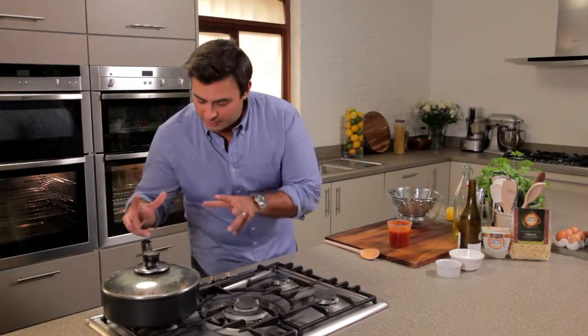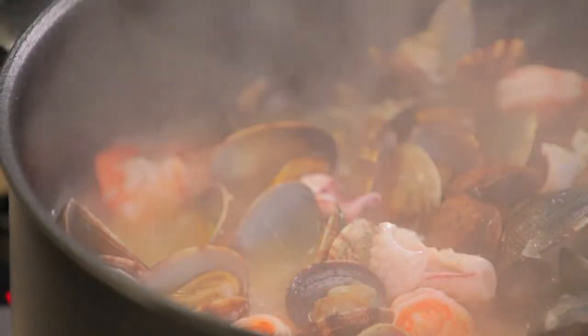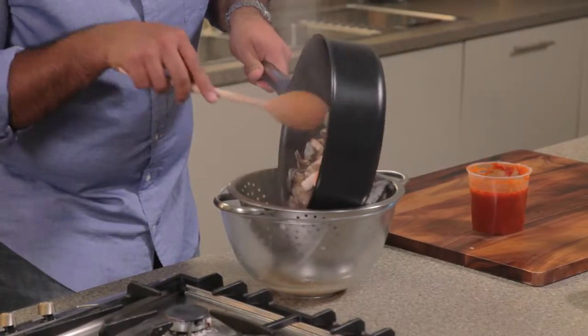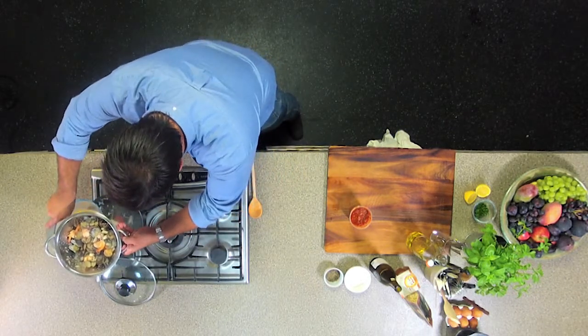That seafood's now cooked, all the clams are open. So I'm going to turn that right down and take the lid off. What I need to do is drain that, but reserve that wonderful cooking liquor — being very careful. I'm going to put the pan back on the heat and very carefully get those lovely cooking juices into the pan.